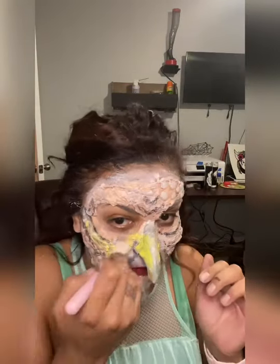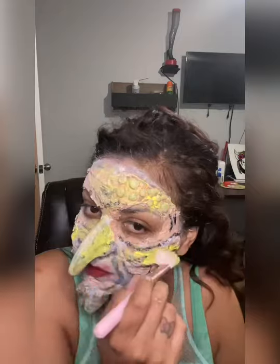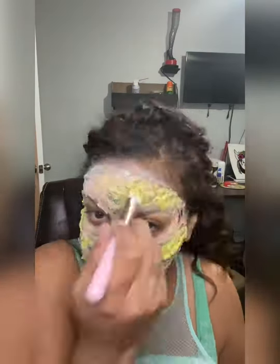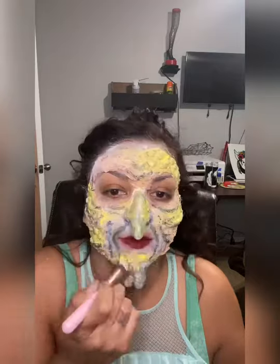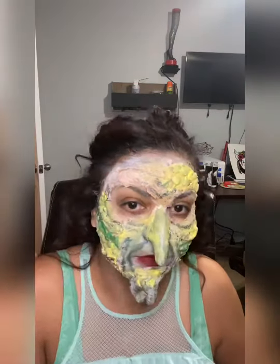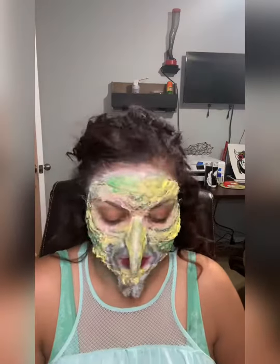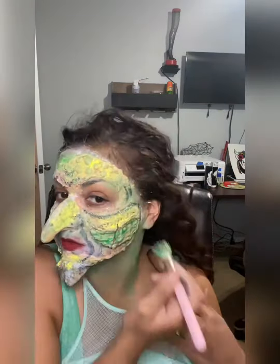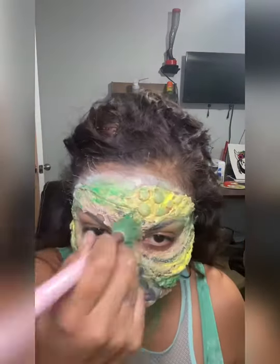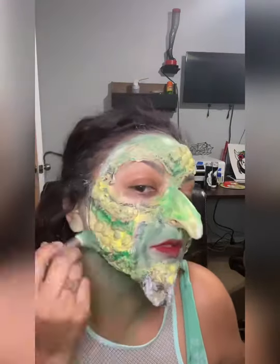Now we're going to go ahead and put yellow — not too much, just a little bit on the warts where it looks a little pussy or rotten. Now we're doing the green, just in between here and there. I end up doing green and then come back with my palettes. I did eyeshadow — black eyeshadow, green eyeshadow — on top of what I had already colored, to kind of make the colors sit so they're not smeary or they don't rub off.